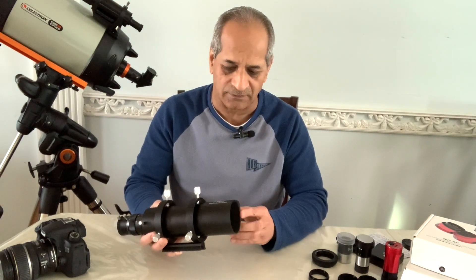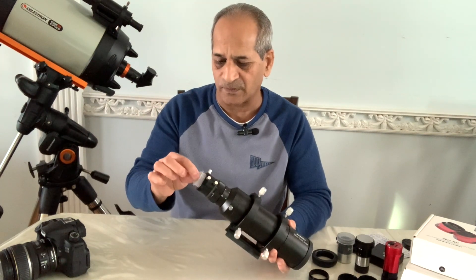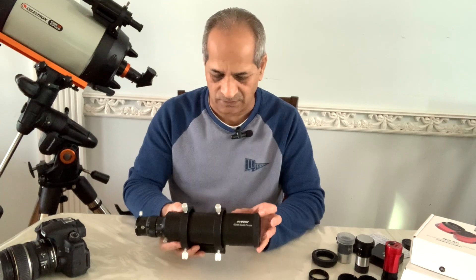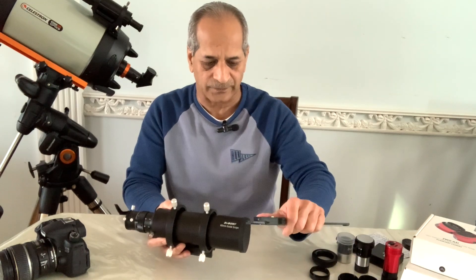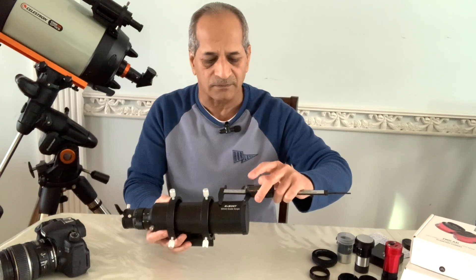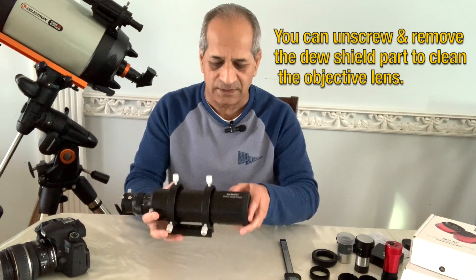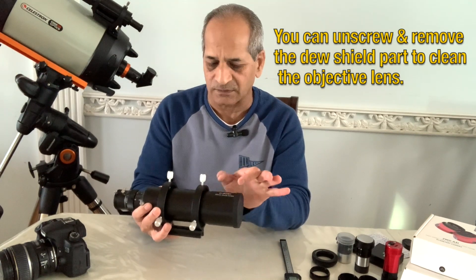The guide scope comes with a dust cap for the objective lens and another dust cap for the eyepiece holder. This front part of the scope is actually a dew shield, which I measured at about 50 millimeters. So the objective lens is located behind that, and this 50mm section is the length of the dew shield.